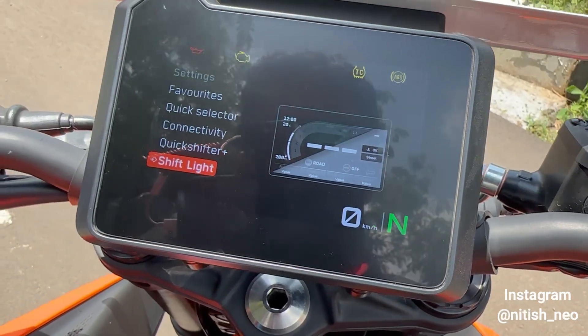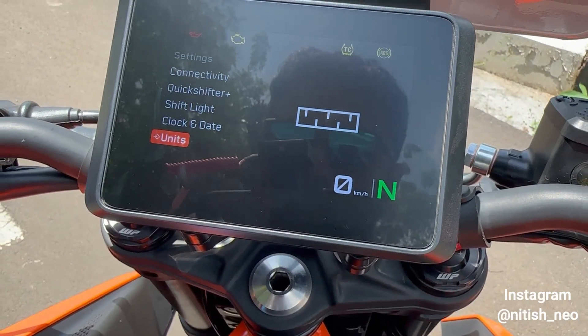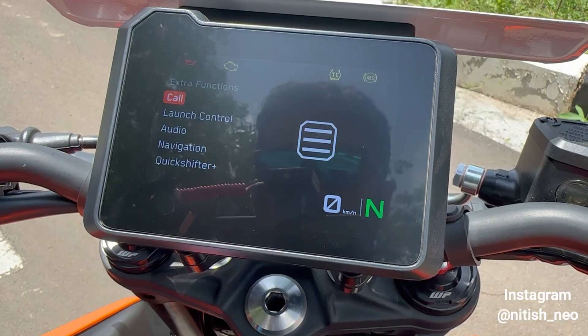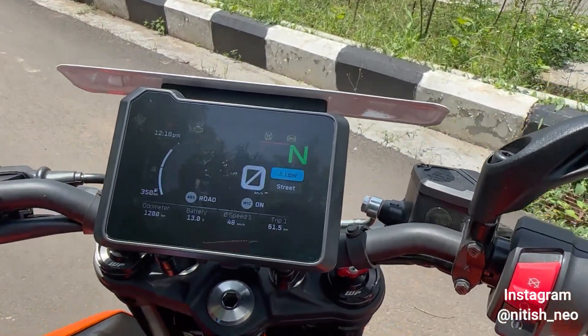This is a bi-directional quick shifter, by the way. You can also set the shift light RPM, clock and date, units, and language. Extra functions include Launch Control, audio navigation, and the quick shifter — that is what you get on this motorcycle.